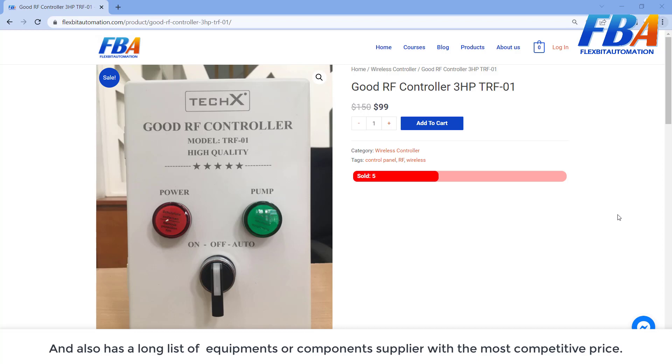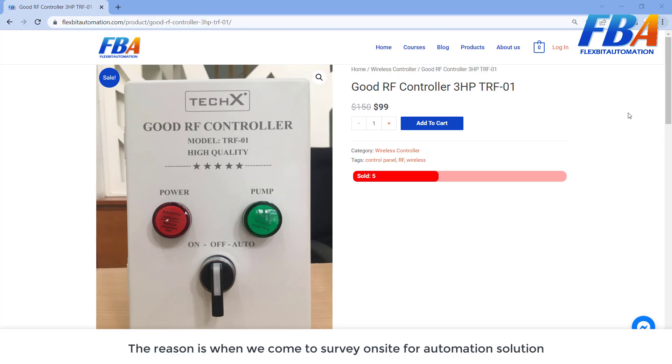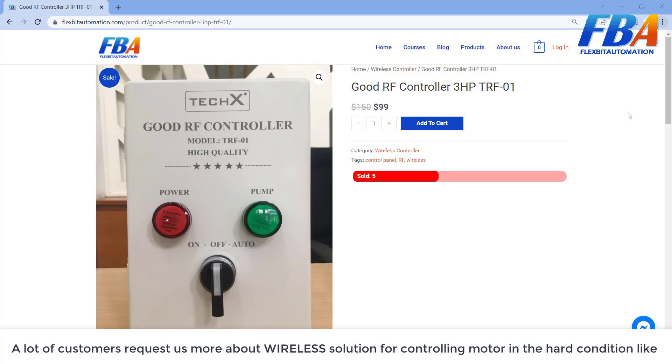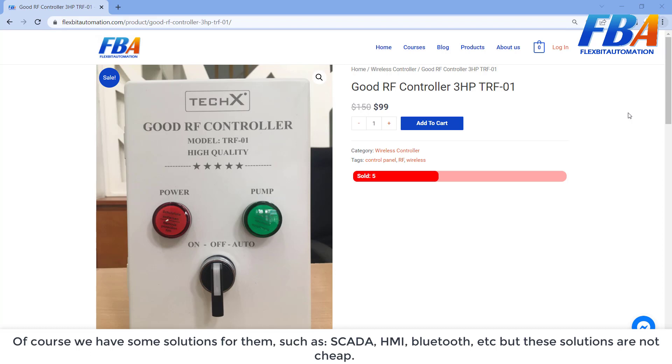This is the first product: the Good RF Controller Cabinet. Why did we produce this product? When we came to survey on-site for automation solutions, a lot of customers requested more about wireless solutions for controlling motors in harsh conditions, like wastewater treatment, exhaust fans, raw lighting, and watering at large farms.